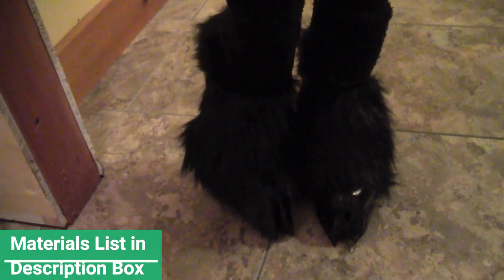So today I'm going to show you how to make an extremely fashionable pair of fawn hooves. Fashionable, of course, being if you're a deer.